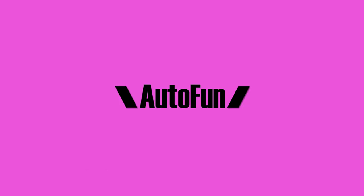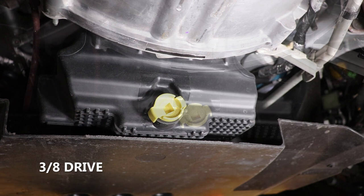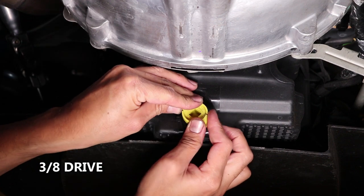So let's get to it! I first drained the oil by removing the oil pan plug from the composite pan. I simply used my hands or a standard 3/8 drive ratchet wrench.